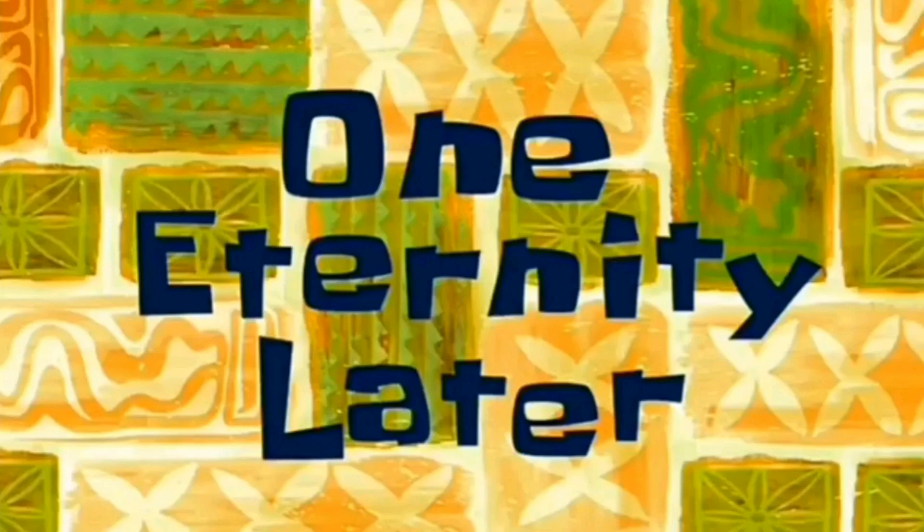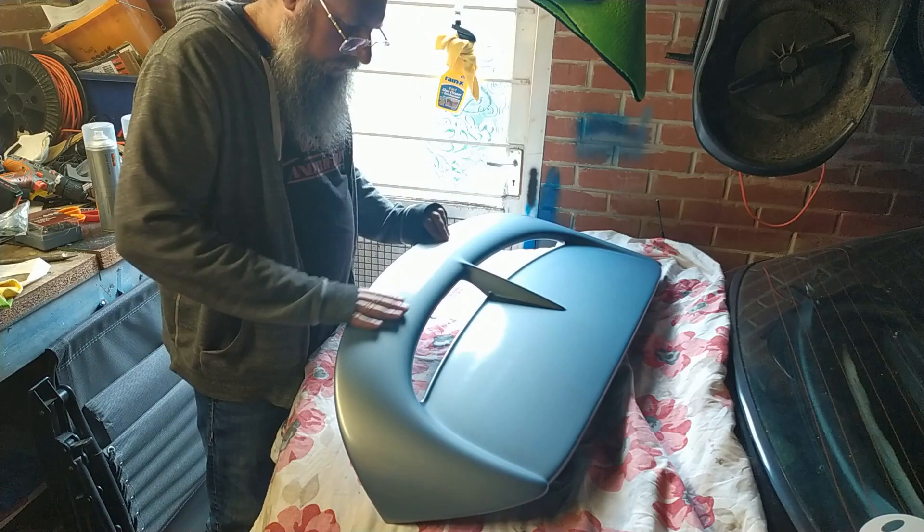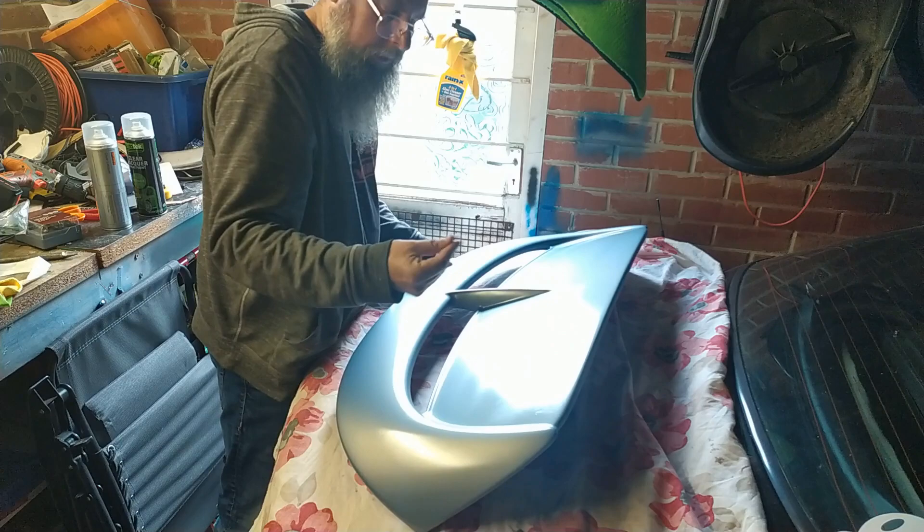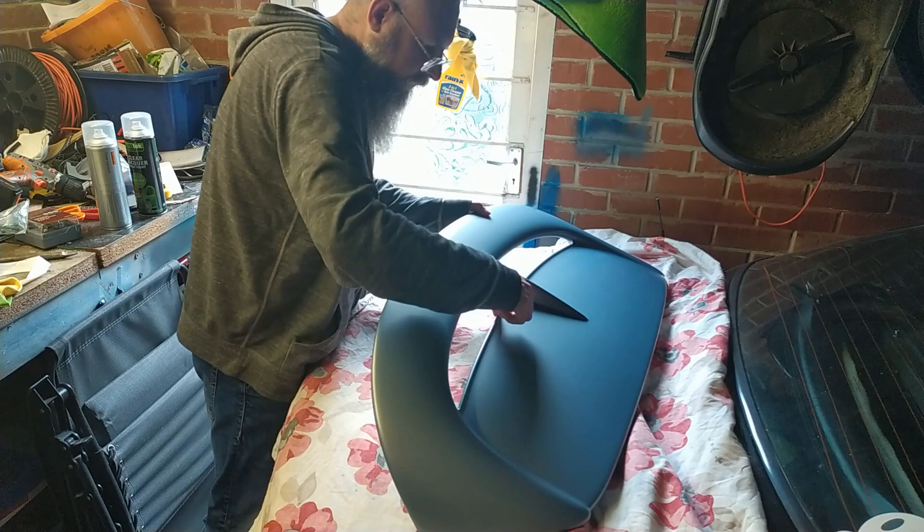So trial and error — mostly error this time. Right then, here we are with a freshly lacquered matte spoiler, and perfect material isn't it. Not too bad for that. A bit rough there, but everything else seems to be alright.